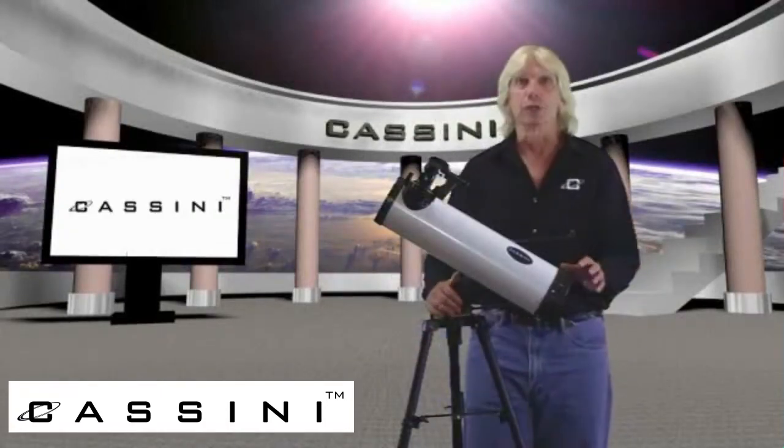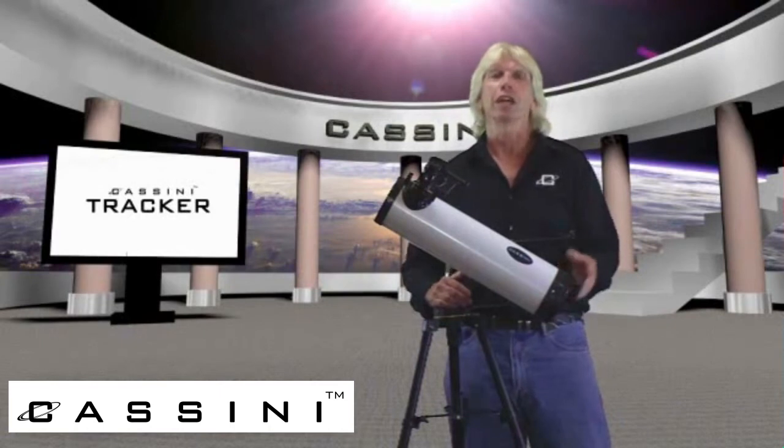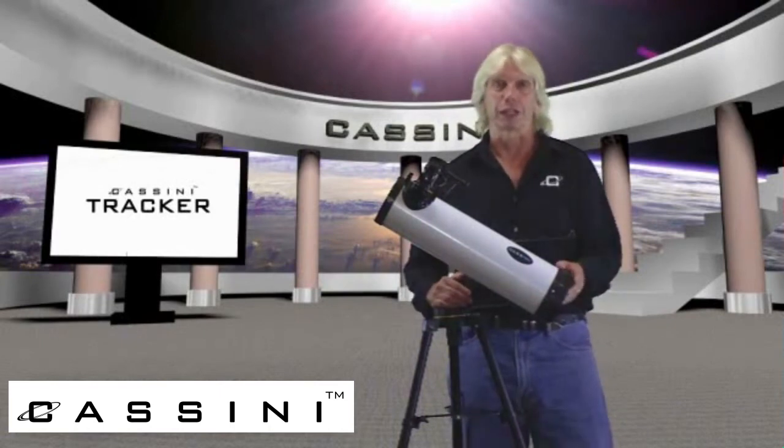Hi, my name is Mike Whitmire and I'm really pleased to introduce you to Cassini's new line of Tracker Series Reflector and Refractor Telescopes.